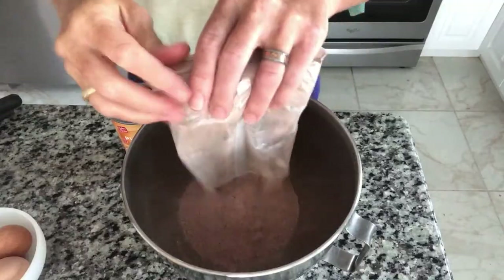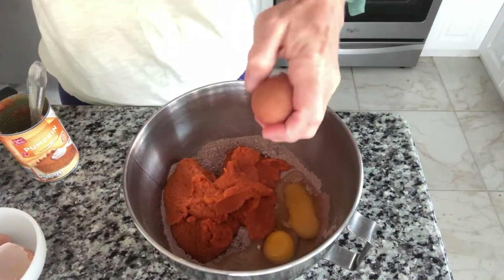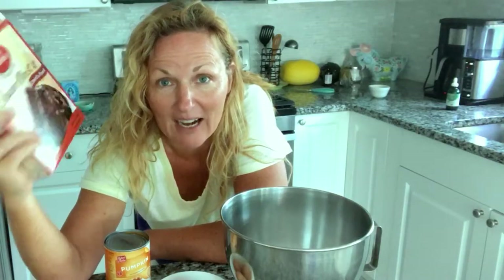We're gonna take these three ingredients, get them in our bowl, mix it up for a good minute or two on the mixer, put them in muffin tins and put them in the oven. We're just gonna follow the directions on how to make the cupcakes and it's gonna come out fantastic.